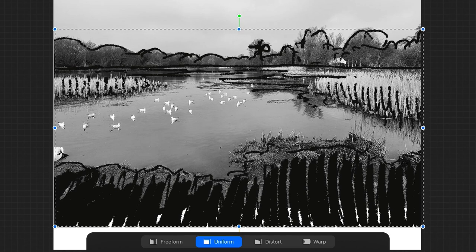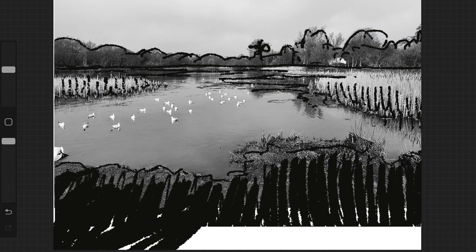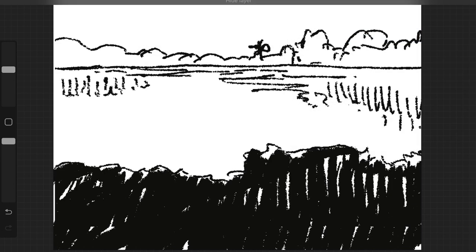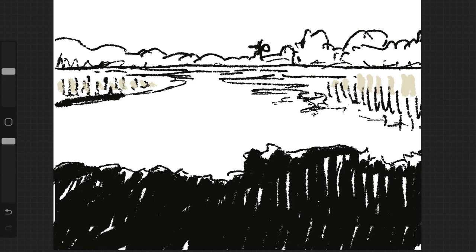I'm going to pull everything up to make it a little bit more interesting, so we've got a bit more of the foreground. This is why programs like Photoshop and Procreate are great — you can just move things around. There are lots of free versions as well. That looks much more interesting; it was a little too samey with the sky, the middle ground, and the foreground. Now I've got a better indication of how I want it to look. I can add a few more of those reflections to get a better idea, as they create shape in the water. I'm not going into detail — no birds or anything like that.